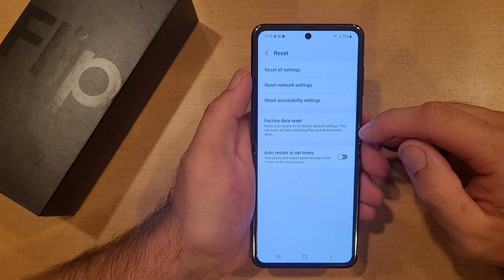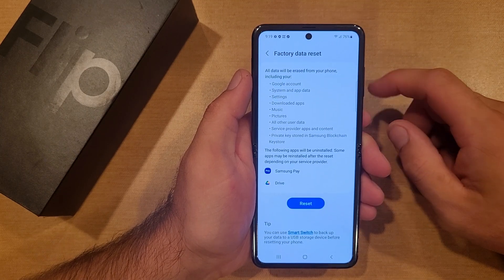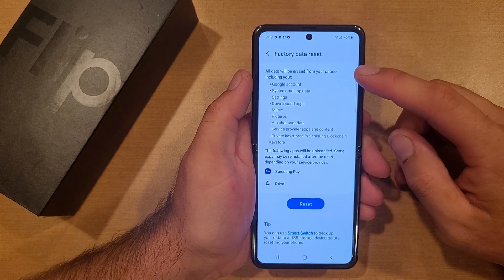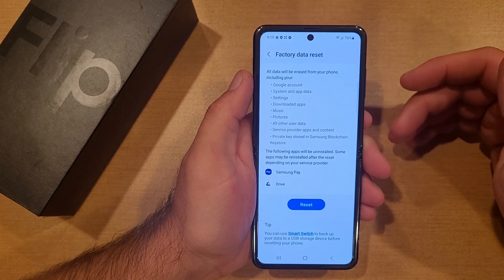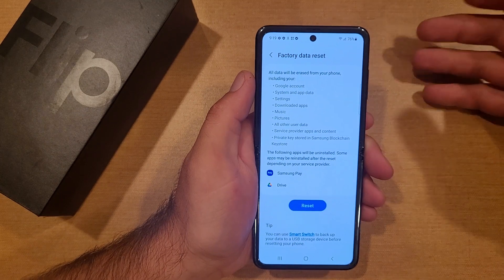We'll scroll down towards the bottom and you will see one that says Factory Data Reset. Go ahead and select that. Here it says the factory data reset — all data will be erased from your phone. It will not delete your Google account, it'll just remove it from this device. System, apps, settings — any settings you have set will be reset back to the default settings.